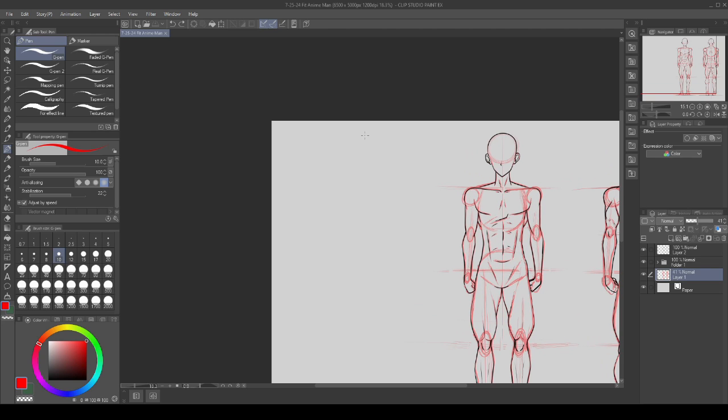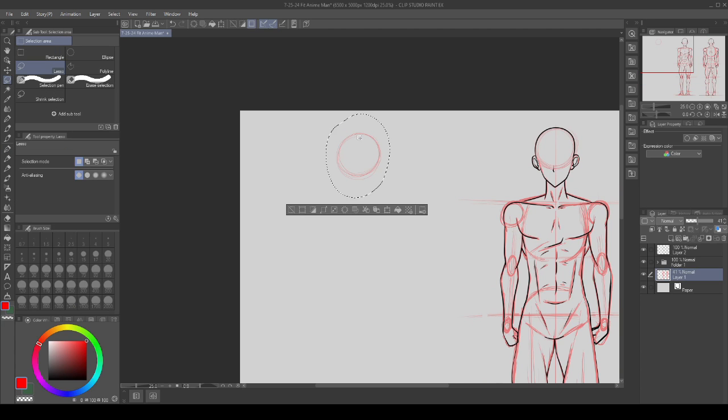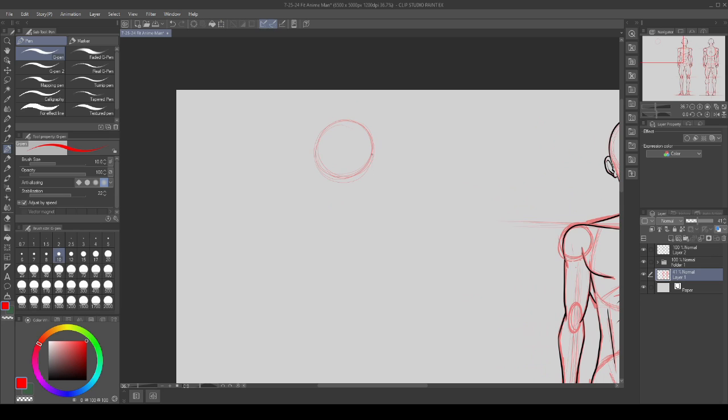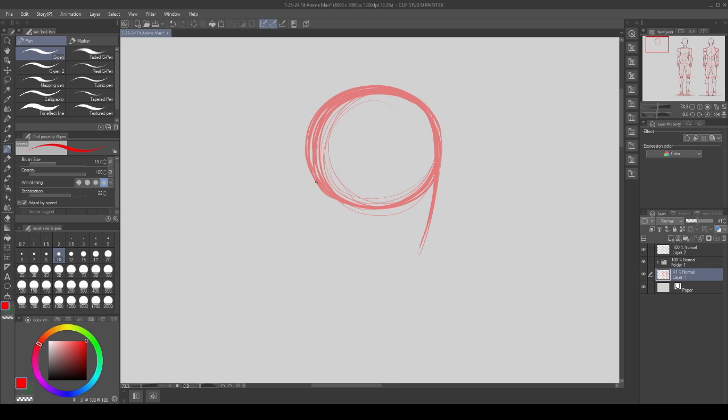Like always, I am on a super low opacity construction line layer. If you're doing this traditionally, just make sure you draw super lightly because there's going to be lots of corrections, lots of changes, lots of erasing and we don't want any of that to show up in the finished piece. I'm going to draw a circle for our skull and then poke it out slightly towards the back — it's a very slight oval — because the skull comes back a little bit, so from the front it looks circular and from the side it has a slight oval shape.